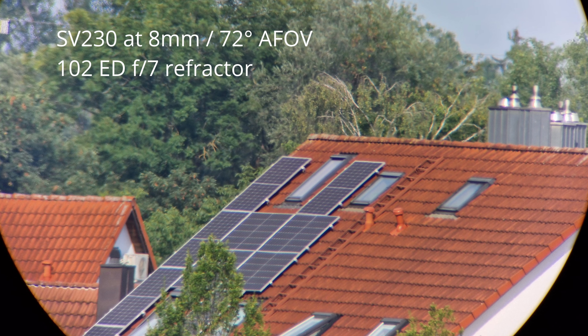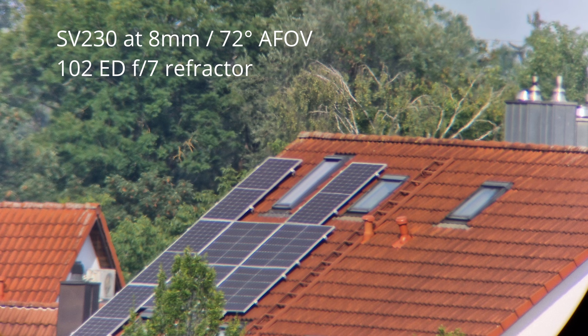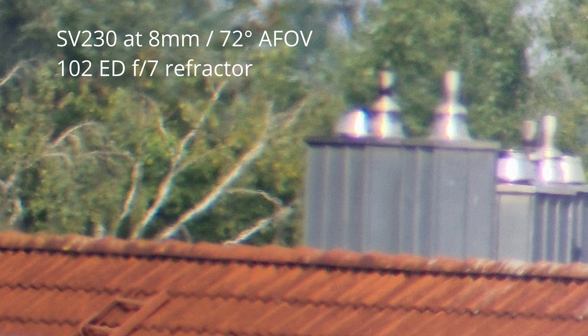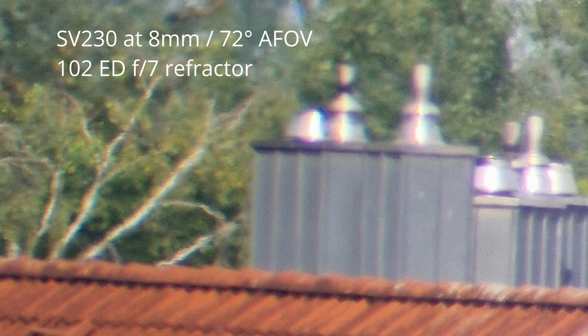There is some light color fringing visible, especially in high-contrast situations like on a chimney for example. But this comes mostly from the refractor's objective not being able to fully correct the incoming light, and not from the eyepiece itself. Overall, the views delivered by the SV230 are well corrected and the incoming light doesn't seem to lose too much information when passing through the different lenses of this eyepiece.